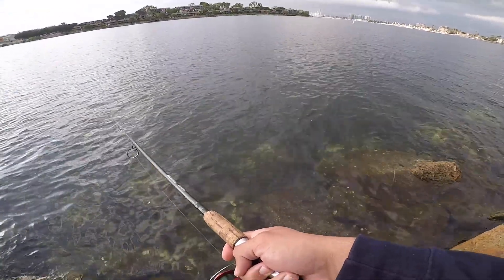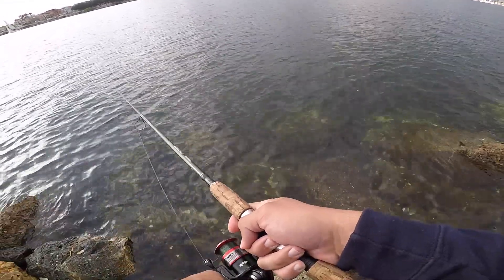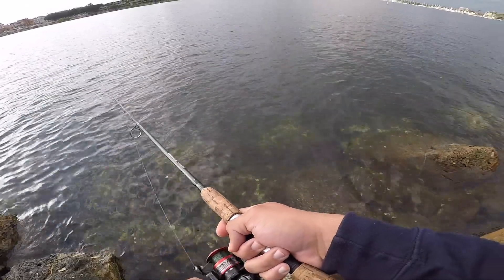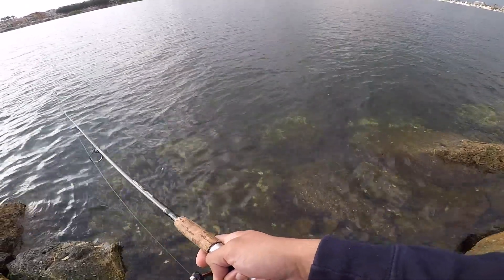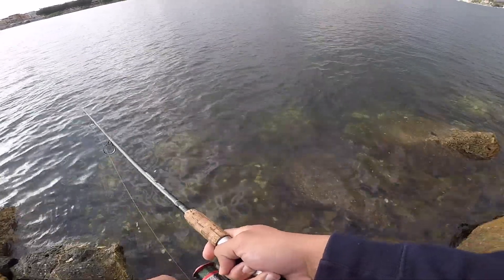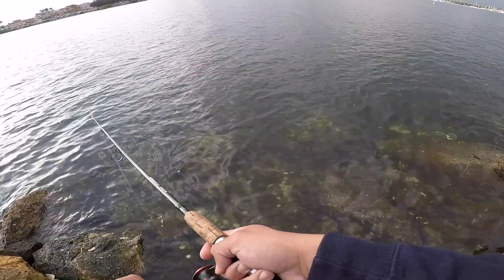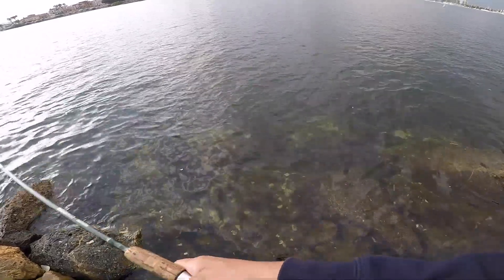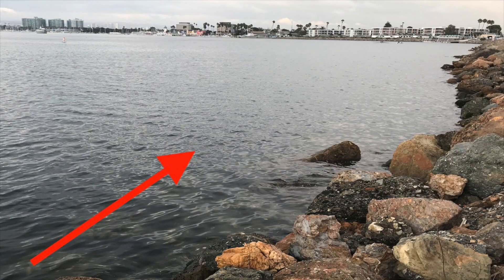I know when the tide is high, I kind of know where the spotted bay bass are going to be hiding. During a low tide, go check out the rocks and check out the structure — that's what I'd recommend. Then if you go during a high tide, start casting out parallel to the rocks, just like you see here.